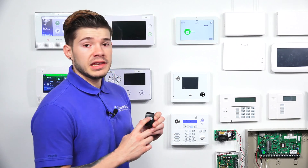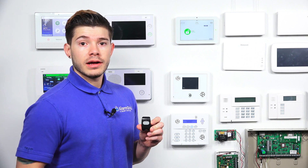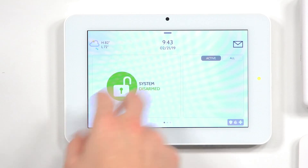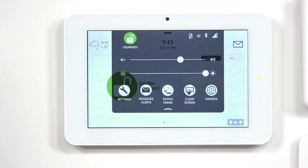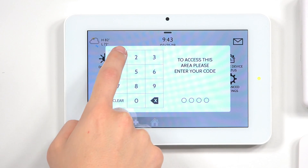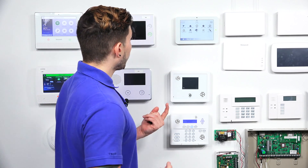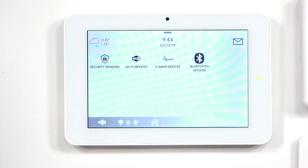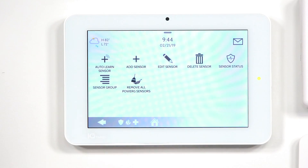It actually has an LED at the very top, which is going to help us figure out while we're learning it in that it's actually working. So we have to hit on the very top — you can swipe down or just hit the button — and then go to Settings, Advanced Settings. Enter in your dealer code, 1111. You can either enter in your dealer or installer code to program sensors in. The defaults are 1111 and 2222. We'll know we used the correct one because we'll have Installation in the top left. Hit Installation, then go to Devices, Security Sensors, and hit Auto Learn Sensor.